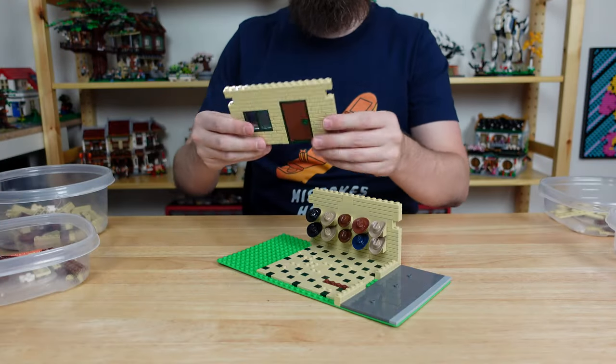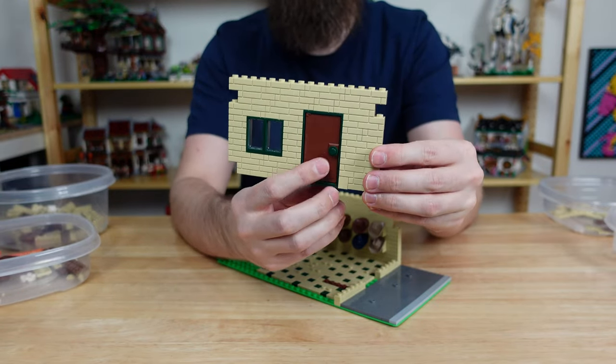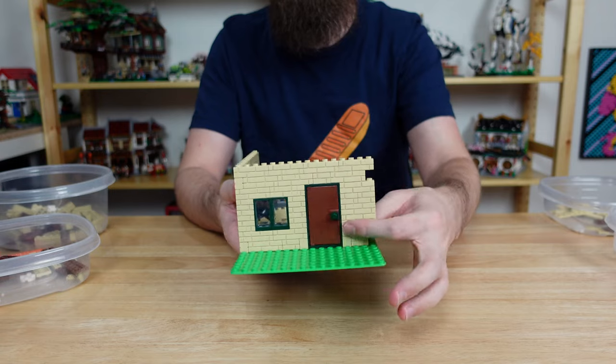Next we'll add the back wall which is pretty simple. Using that dark green color scheme from the floor I got some matching windows and a door frame. I was really surprised that LEGO doesn't make a simple 1x1 round plate in dark green, so if you want to do this you'll have to use a Go Brick for that piece.